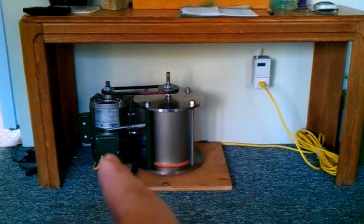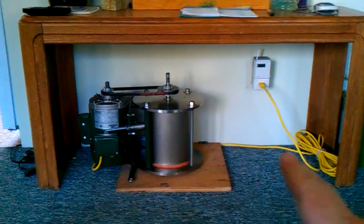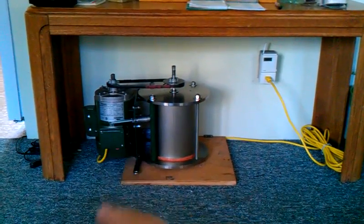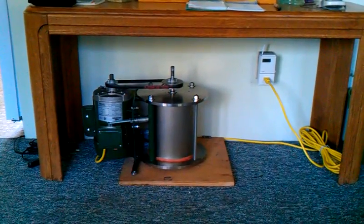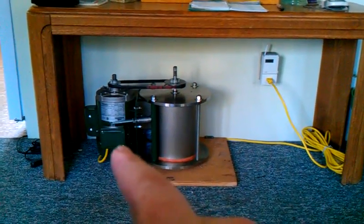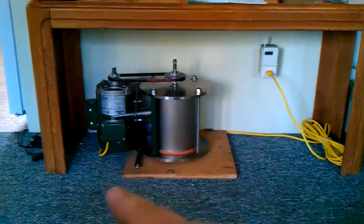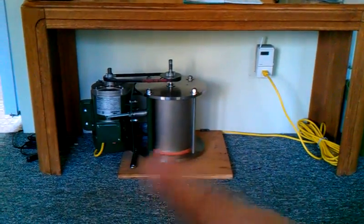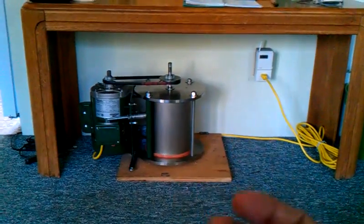I just wired this in with a 15-amp extension cord. It came to me wired 220; I rewired it for 110. It's got a capacitor start, capacitor run. Eventually I'm going to add capacitance to it so I can lower the inline amperage even further and get the efficiency down.